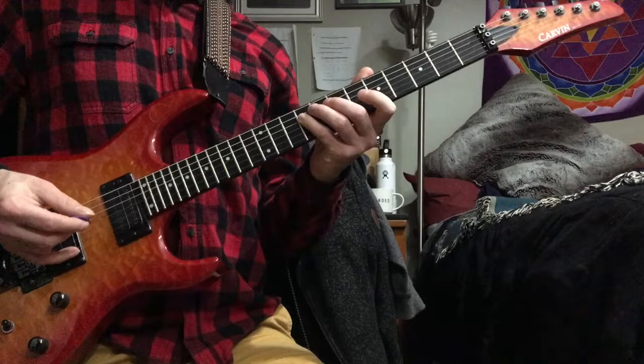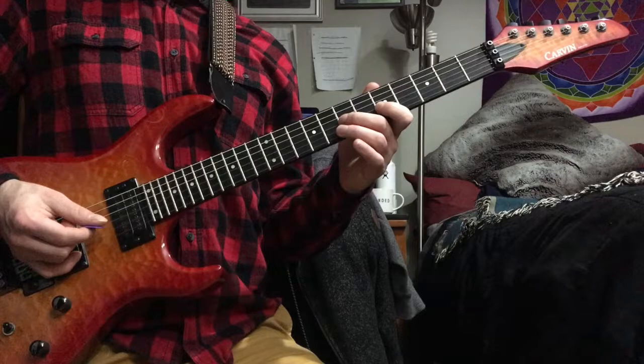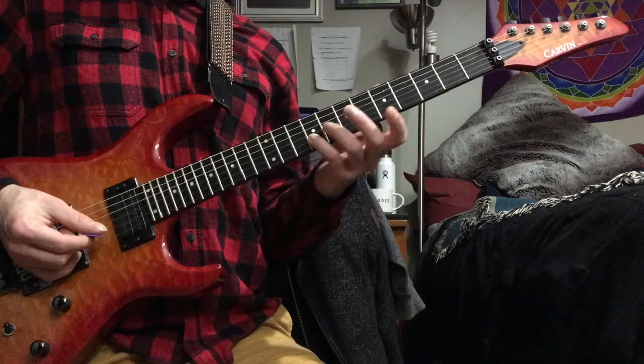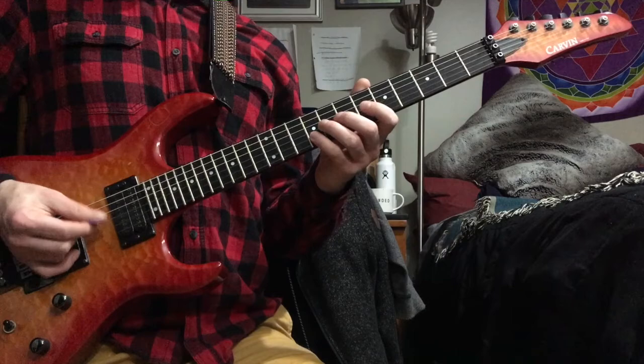When you hit that B note, it's actually the start of the D7 chord. Pinky on B, then pointer finger goes to C on the next string, and you hammer on to D with your middle finger. Then pinky goes back up to G sharp on the second string. That almost kind of looks like diminished scale — 13, flat 7, root, and then sharp 11 or flat 5.